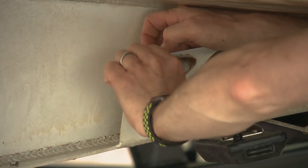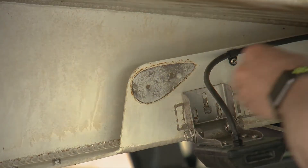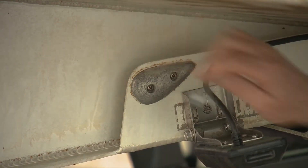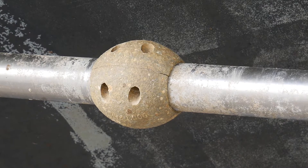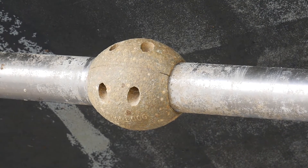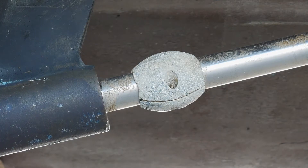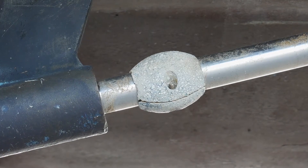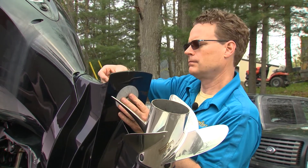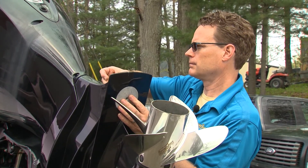Anodes are much easier to install out of the water. But if you forgot or didn't get around to it, Martyr makes them fairly easy to install even in the water. Shaft anodes have interlocking halves with retaining washers that help prevent the anode from falling off during a wet install. You can even choose between Allen key or slotted heads. Because they are pressure die cast, the inner radius is 100% circular for full shaft contact.